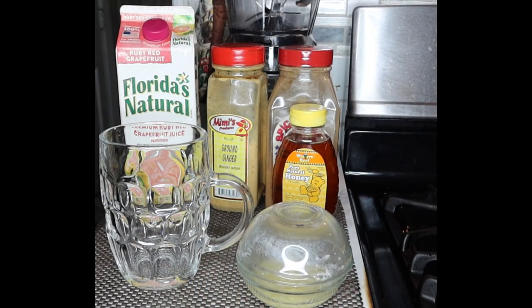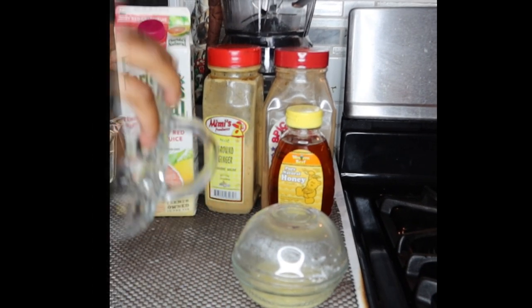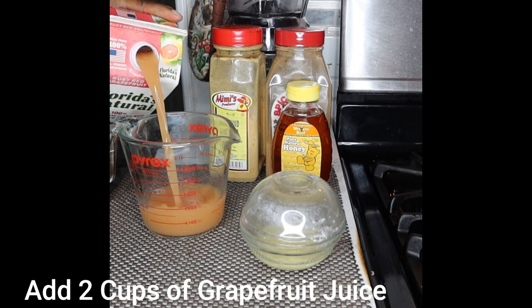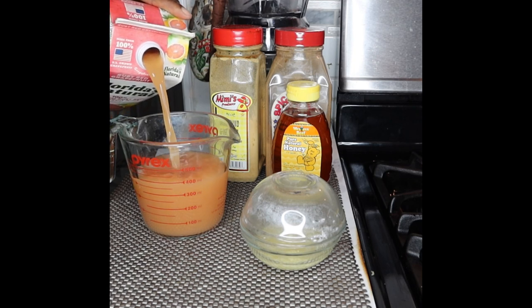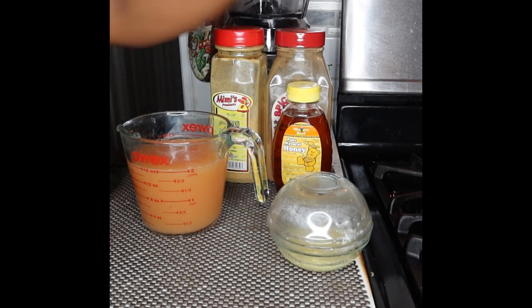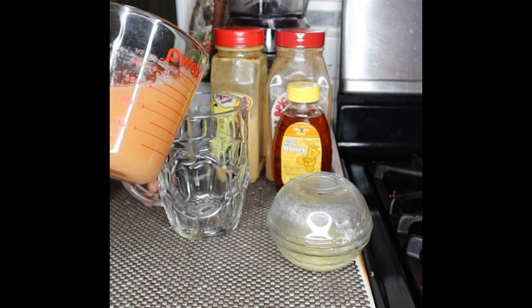Now if you have natural honey, raw honey, or manuka honey, that's always best. I don't have that right now, so I'm just going to use some honey — it's still going to work. While my ginger root is steeping, I'm going to pour two cups of grapefruit juice into your cup.